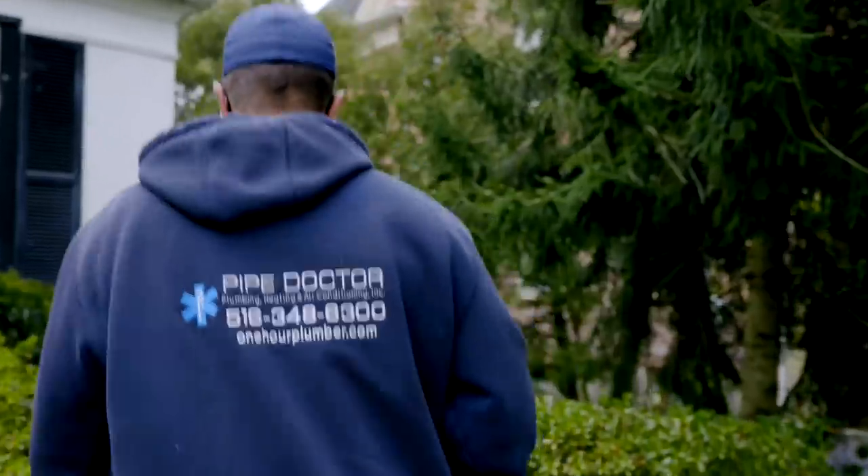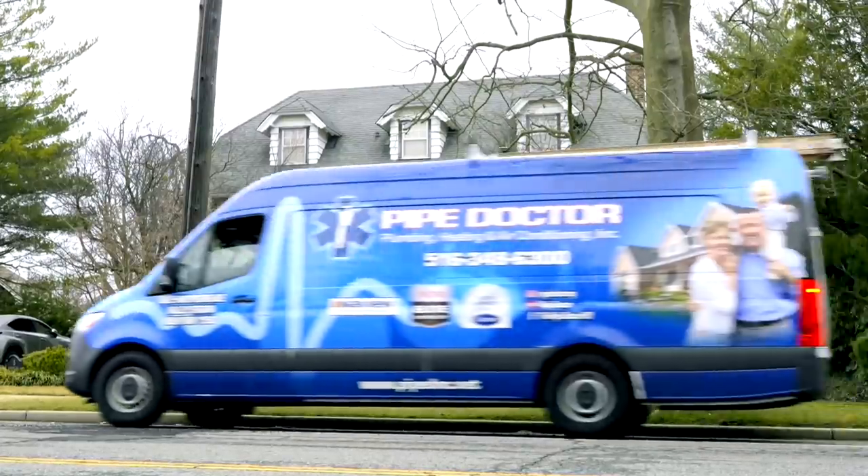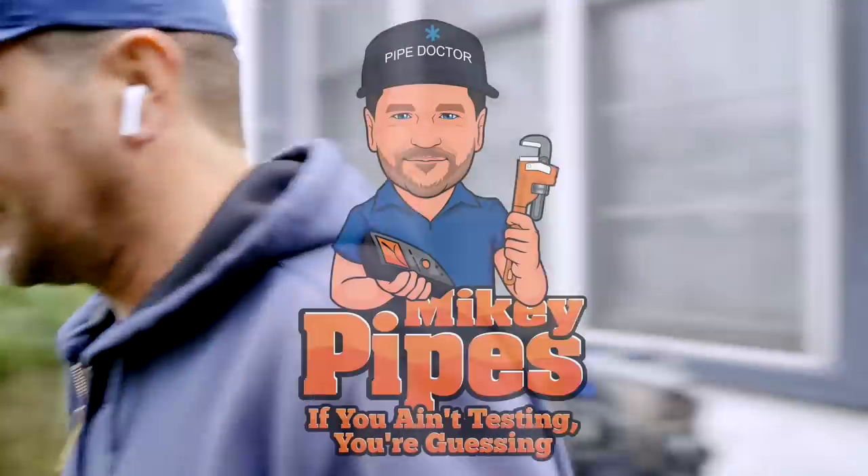That's me — you ain't testing, you're guessing. It's me, Mikey Pipes.